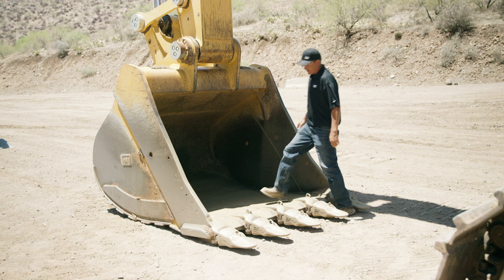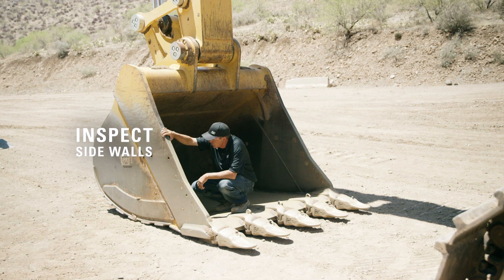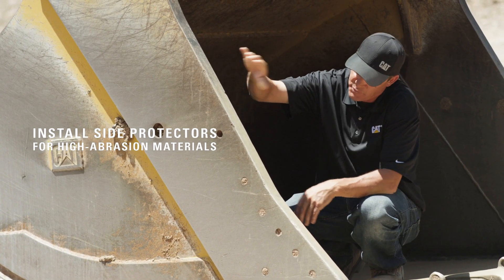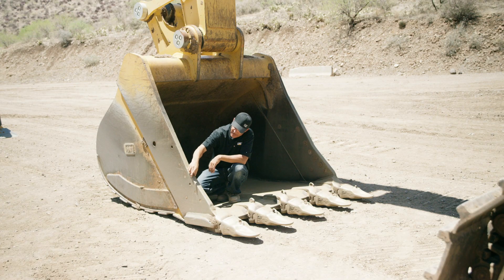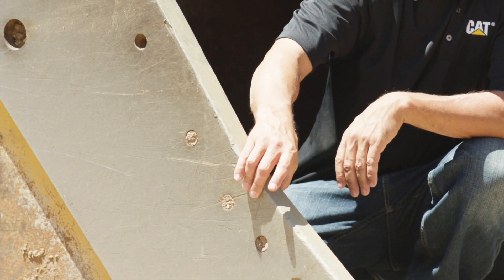So next, we'll check the sidewalls. What we're looking for here is any inclusions, cracking, or breaking. Everything looks good on this one, except on this particular bucket, I would put side protectors on here. A side protector will keep the material from touching the side of this bucket and allow it not to wear out as aggressively, which will extend the life.